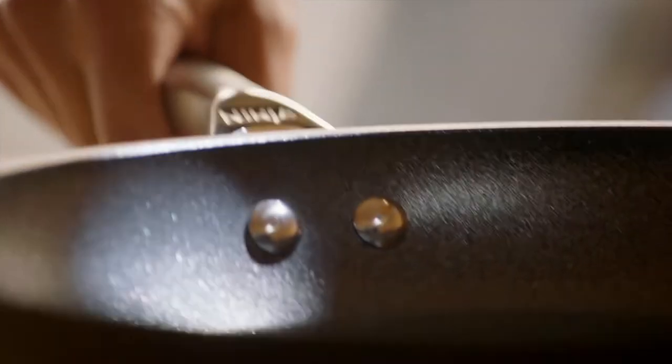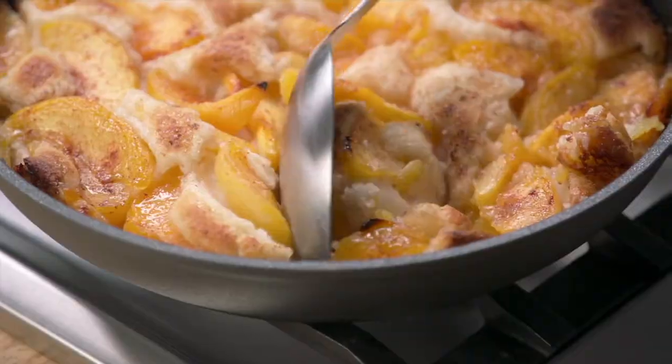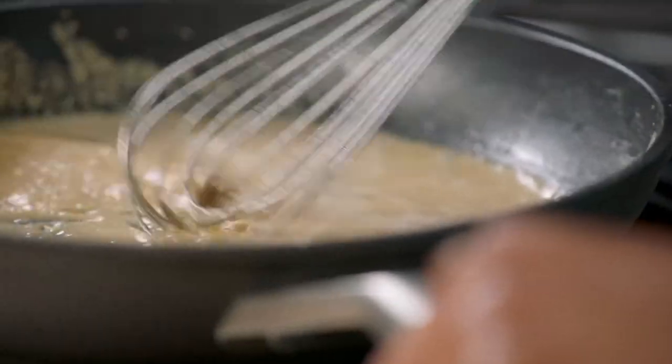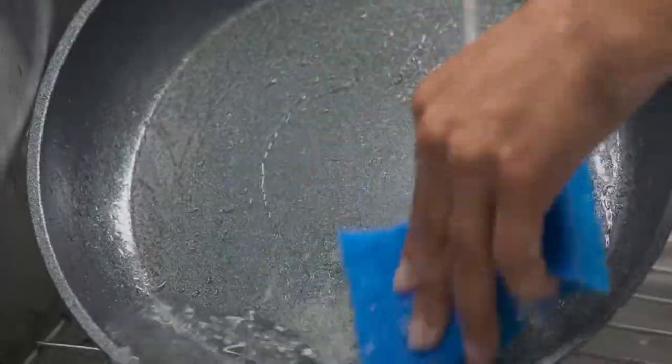This is the Ninja Foodi Never Stick 10 and a quarter inch fry pan and three quart covered sauté. This is brand new today. This is good on all stovetops and it is dishwasher safe. But here's the magic.